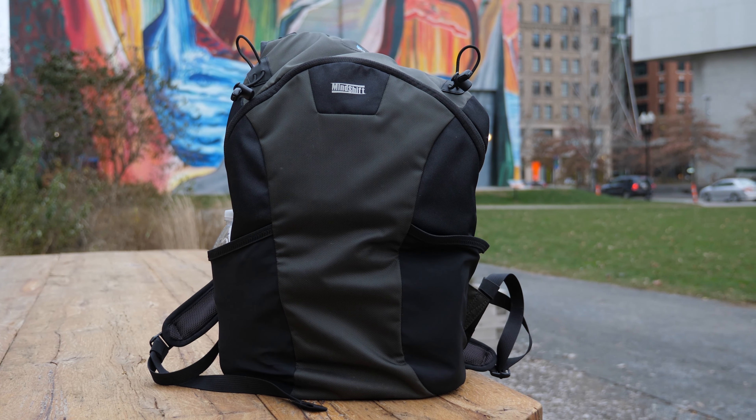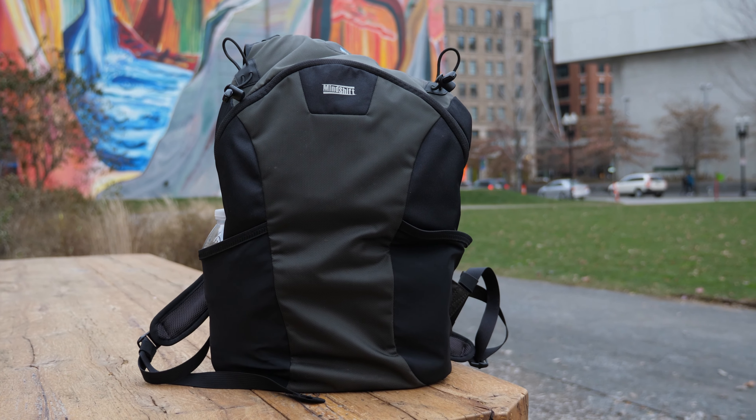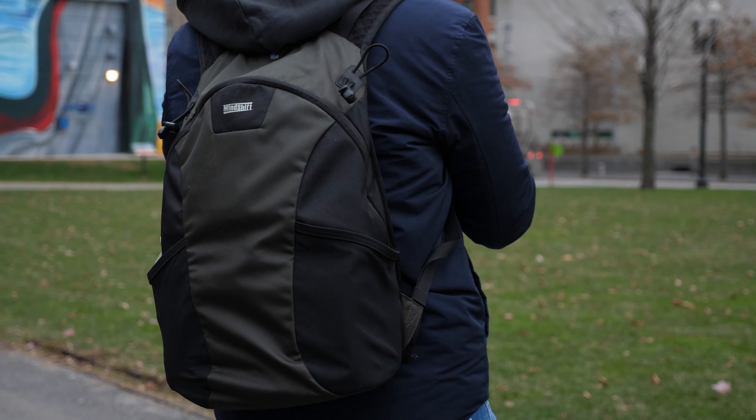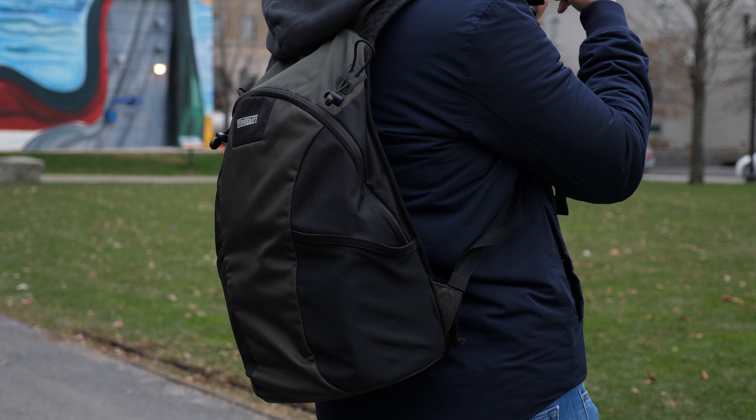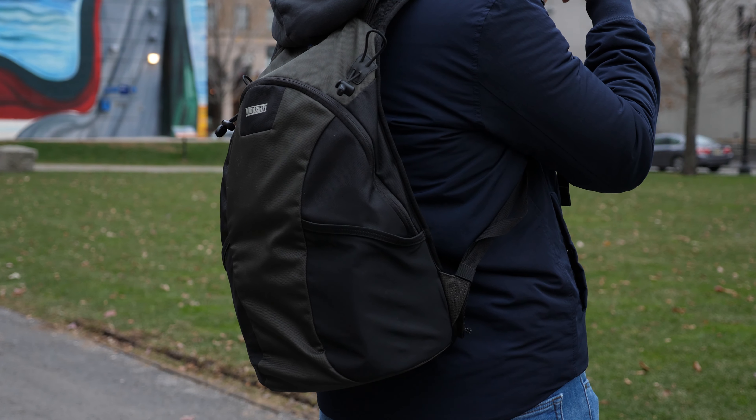I've been using the Mindshift Side Path for about two years, so I've decided that's a good enough time to actually review the bag. This bag is on the smaller side, so if you are planning to do a bigger shoot — for example, I'm going to CES next month — I'm not going to be carrying this bag because it's just too small and I need more gear.